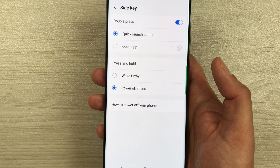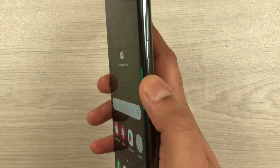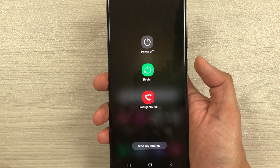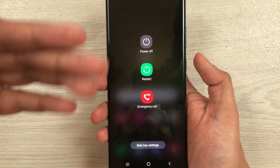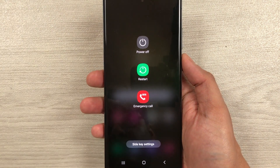So if I go back to my home screen and now press and hold the side key, it will bring up the power off menu, and I can power off my phone easily.